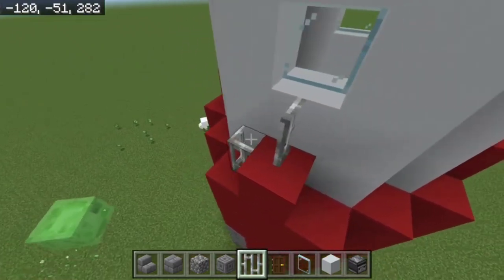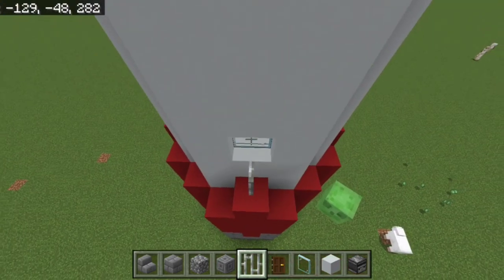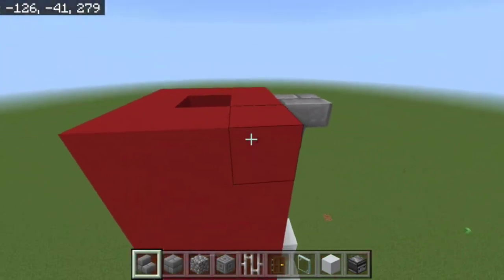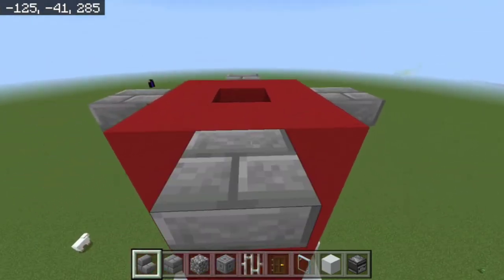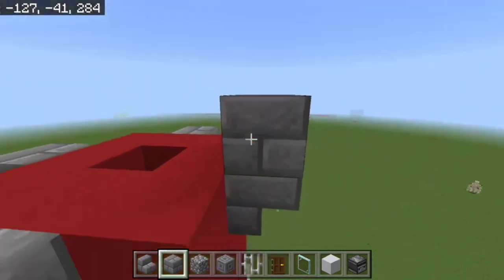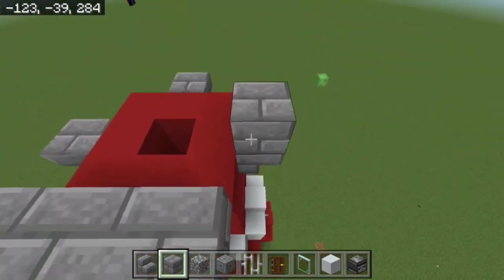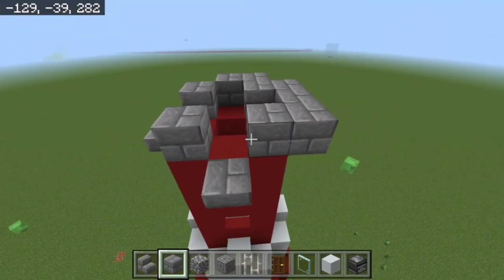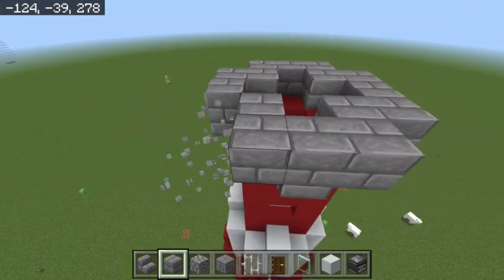Next, come up and put upside-down stone brick stairs on each side in the middle. After that, take your stone bricks and place a line of three going across, then one on each corner, making a cross pattern in the middle.